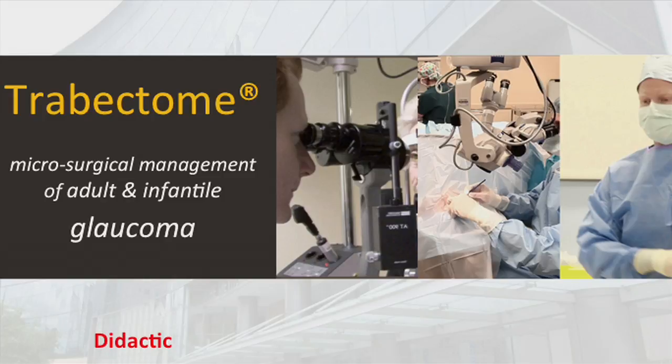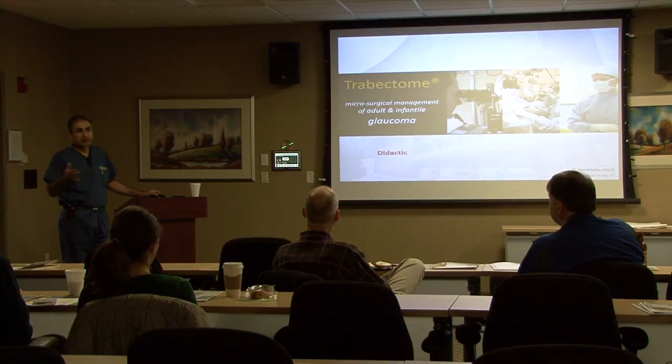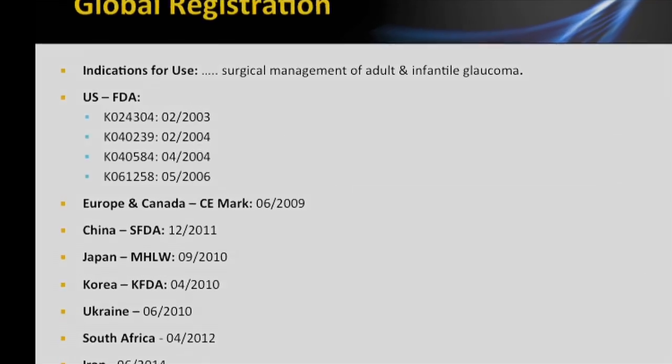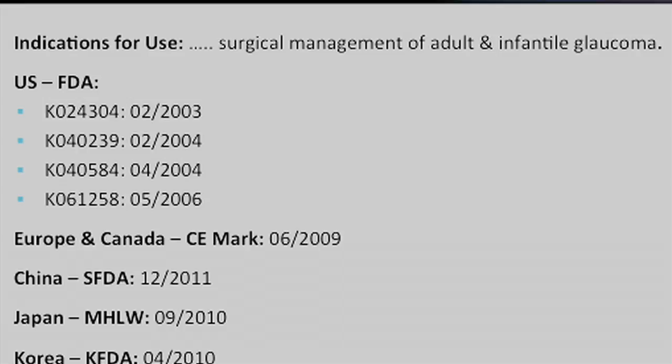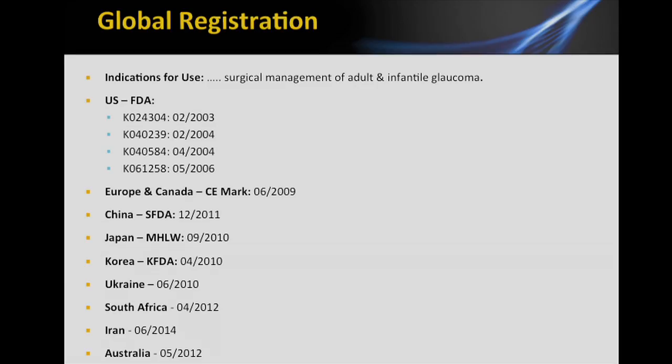As with any new procedure, there was always a little bit of trepidation, wondering: does it really work? How will it work in my hands? Dr. George Barvelt was the inventor of the trabectome. Its indications for use are surgical management of adult and infantile glaucoma. The beauty of this is it's not limited, for example, like the eye stent is to open-angle mild to moderate glaucoma. There really aren't any off-label uses for the trabectome per se. It's been approved here for over 10 years.